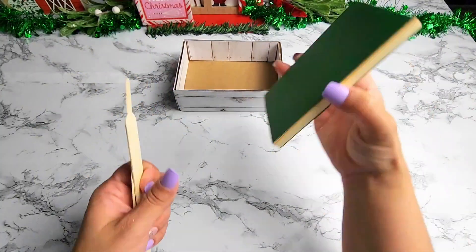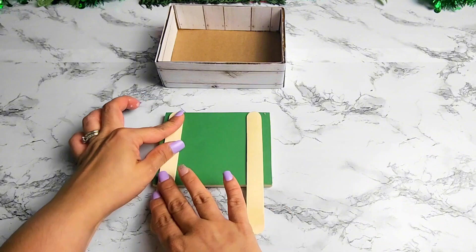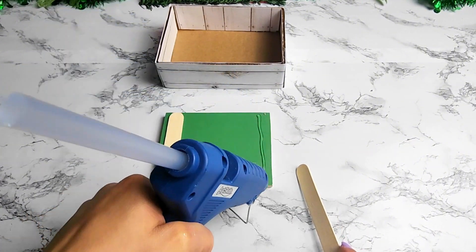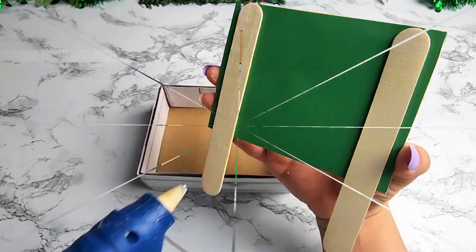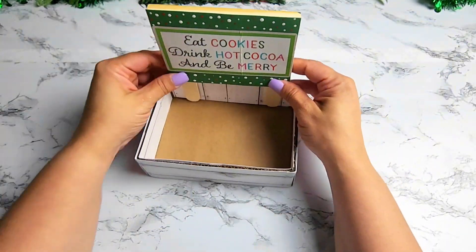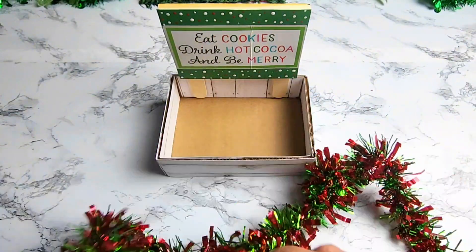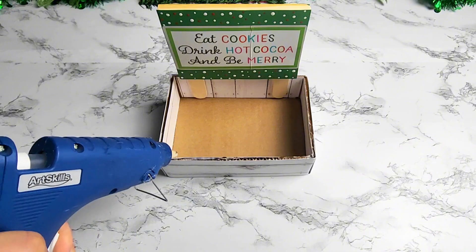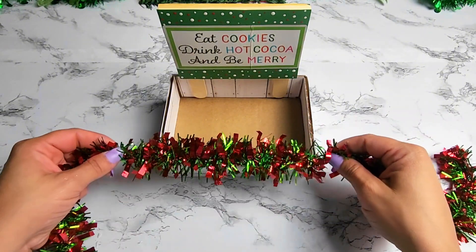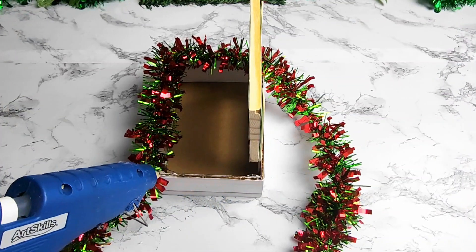Next, you're going to need two popsicle sticks and I'm going to be gluing them right in the back of that sign. After that's complete, I'm gluing that sign onto the wooden box. I didn't cover the bottom of the box — I'll show you why in a minute. Next I'll be adding this garland that I got from Dollar Tree, placing it all around the edge of the box. It gives it that festive look but also covers the cardboard peeking through.